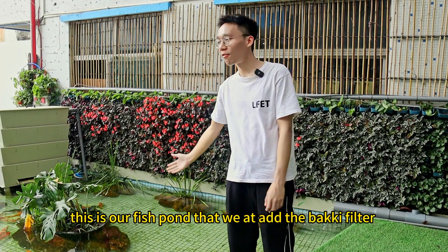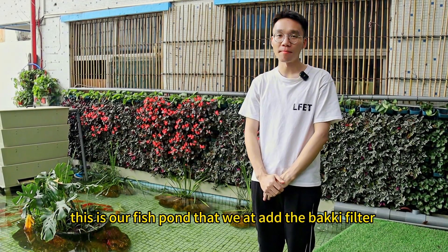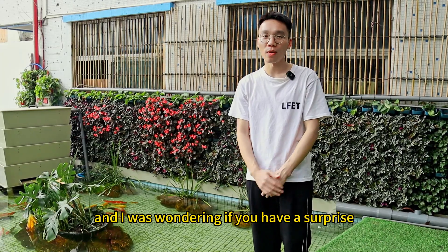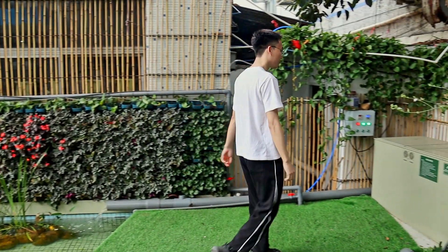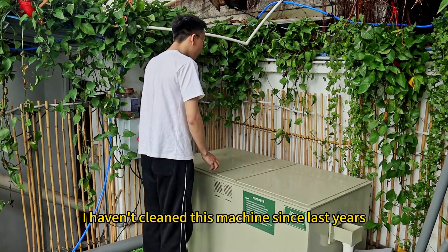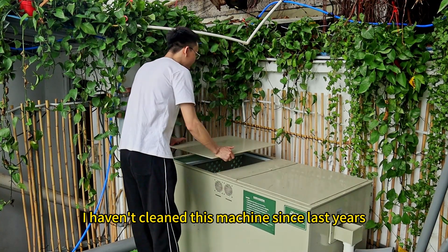Hello everyone. This is our fish pond that we added a baggy filter to. I haven't cleaned this machine since last year.